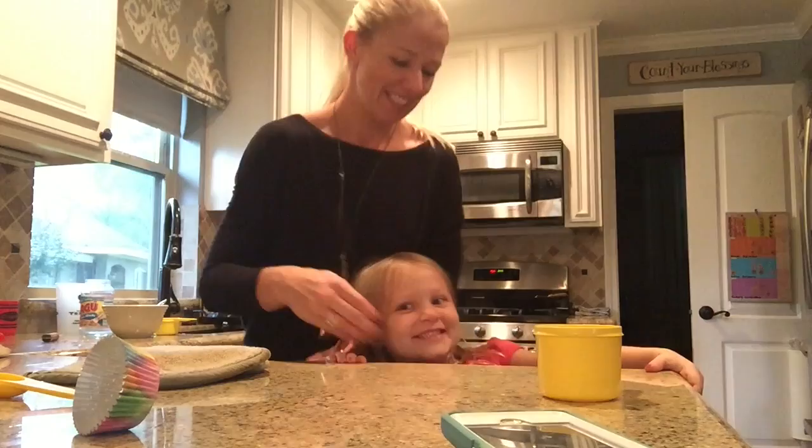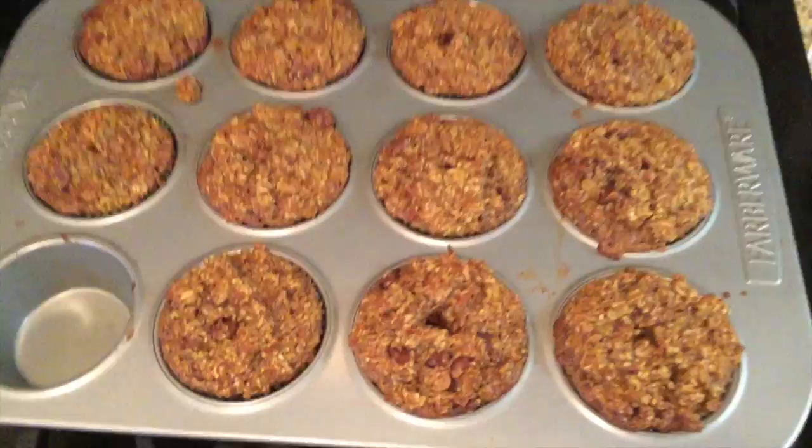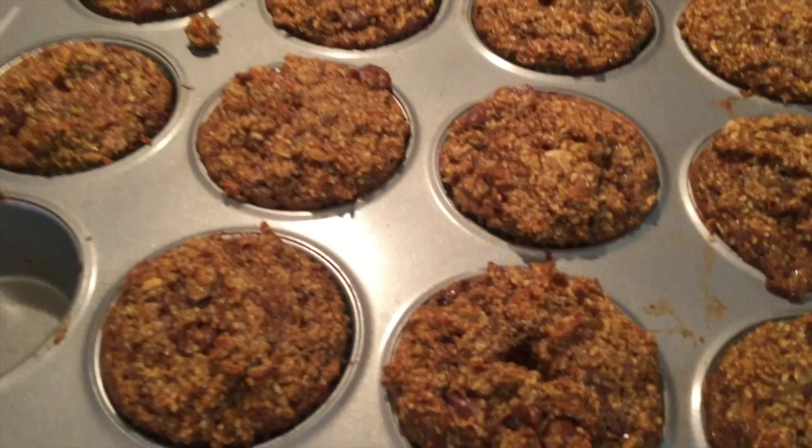We're going to cut and come back once they are out of the oven. Here they are — here is the end result. They are done. We're ready to eat them. Do they smell good? So good. Are you ready to taste them? Okay, let's go.